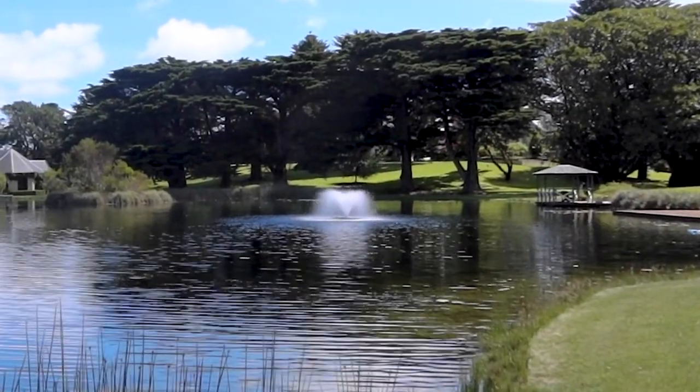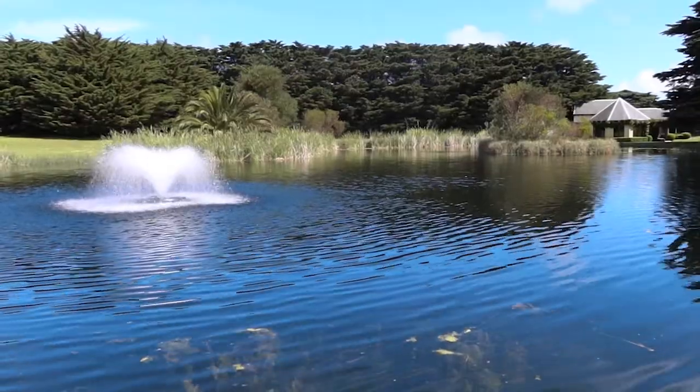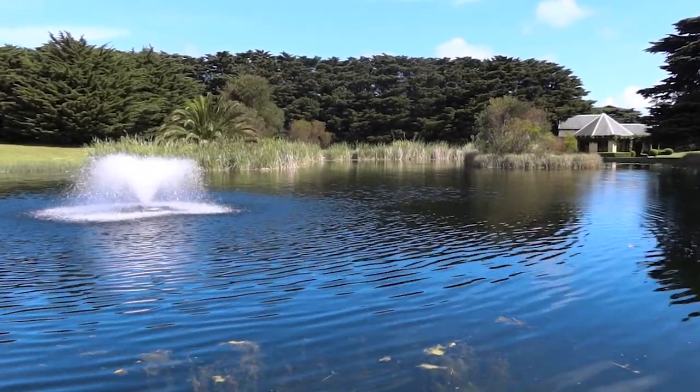This dam is about two and a half metres deep, so it's ideal. This type of aerator is great for this sort of dam because it moves a hell of a lot of water and aerates the water well, but it also has a really nice decorative aspect to it — so you're getting the benefit of aeration and decoration.